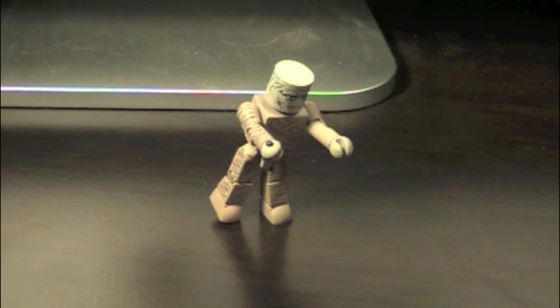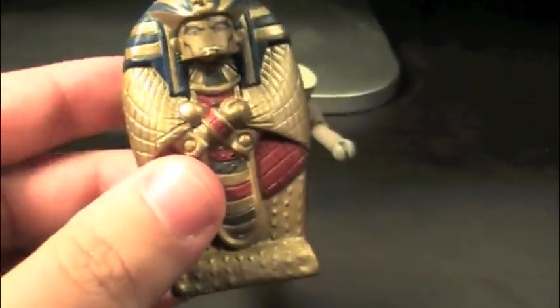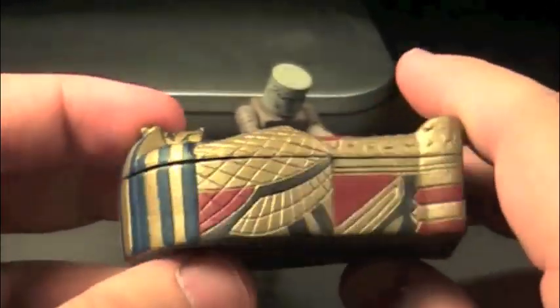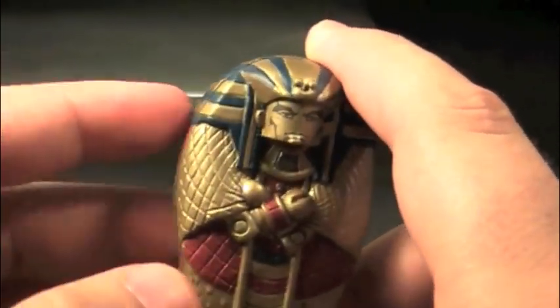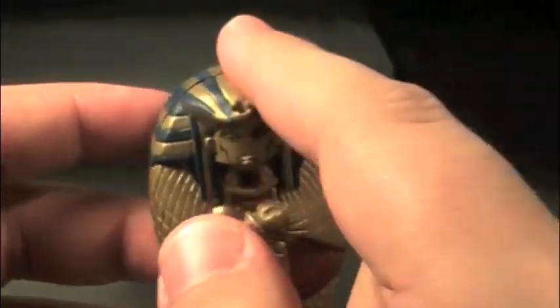So we have a mummy, but you may be asking yourself, what can we do to house this horrible abomination of mankind? Who knows what kind of evil may be released? Well, that's why we have the sarcophagus, my friends. This is our first line of defense in defeating the mummy. On the back of the box it was described as its own figure, so I'm not sure if this is an accessory or another figure. I'm just gonna go with an accessory, but it is incredibly cool.